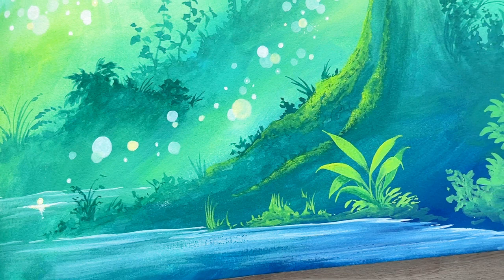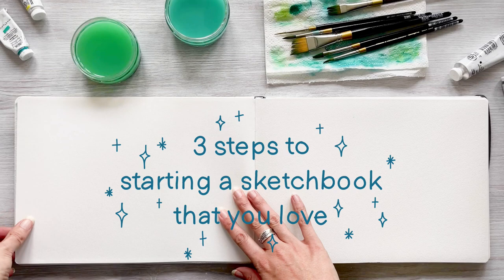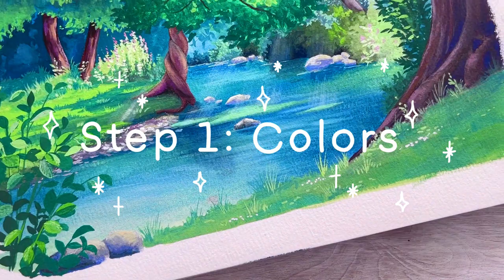So what I'm going to show you in this video is three steps to starting a sketchbook that you love and that inspires you every time you sit down to paint. Step one: choose colours that you love.